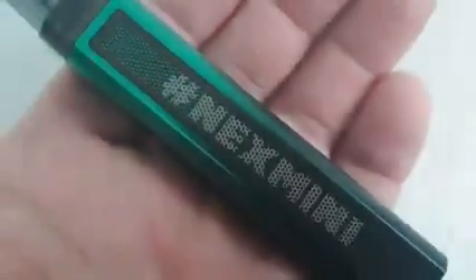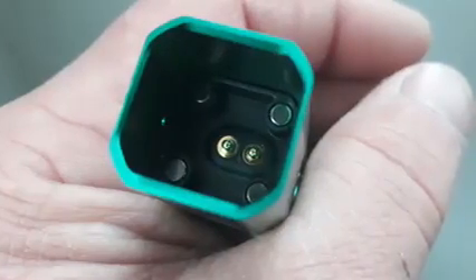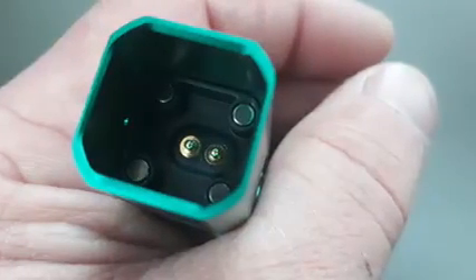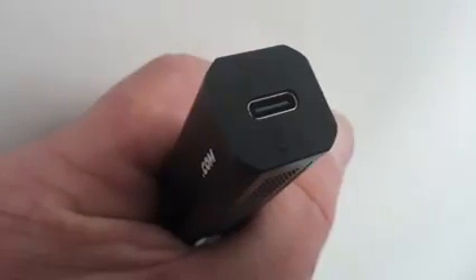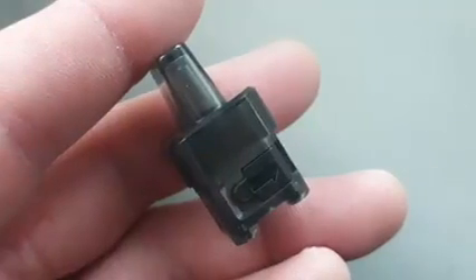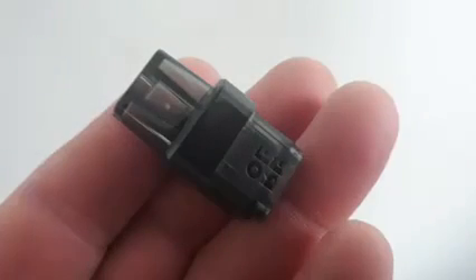The kit is available with a 2ml TPD-compliant pod as well as the standard version using a 2.5ml capacity. An 800 milliamp hour internal battery powers the device, which is capable of variable wattage to a maximum of 30 watts. Fast Type-C USB charging is available via the bottom of the pod kit.